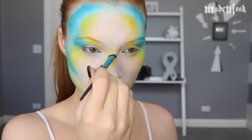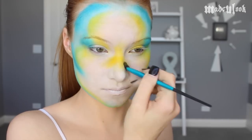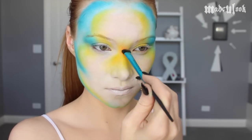I'm then taking the same yellow Sugarpill eyeshadow and going on my nose, just making a patch. I'm concentrating in between my eyes and then further out past my nose. Then taking a little dab of orange eyeshadow, I'm making a little dot in the center and blending it out.